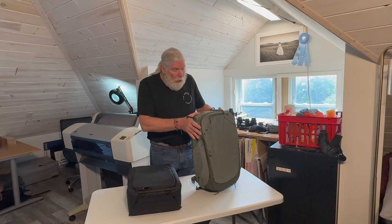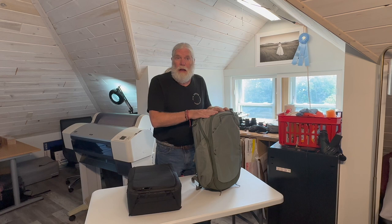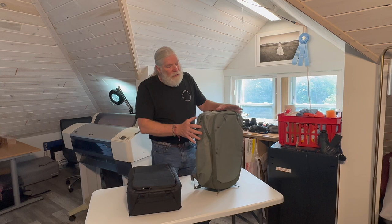First of all, it is a travel-size backpack, which means it will fit on international flights — it meets carry-on regulation size. That's the primary reason why I bought this backpack. I've got plenty of backpacks and some that are quite large, but I wanted something I could use for flying since I'm going to be doing a number of trips this coming winter where I need to transport my gear on an aircraft.